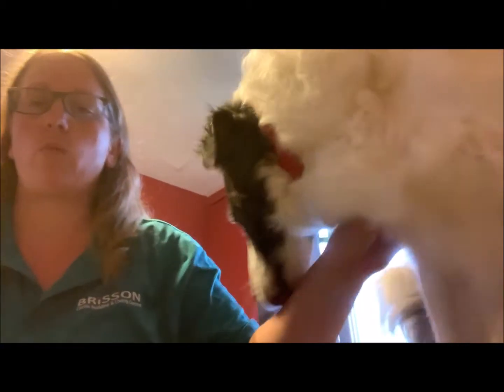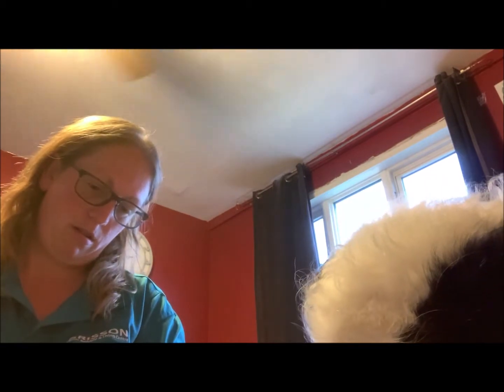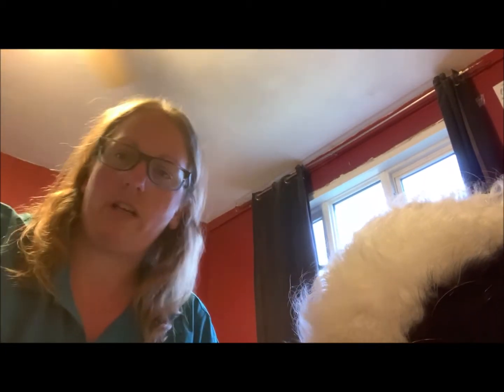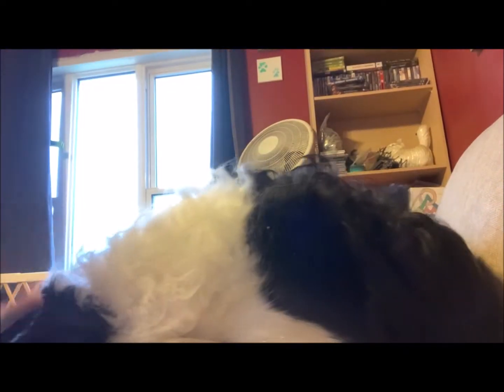I'm back tonight with my other dog Huck and we're going to cut his nails, which are white, so I'll give you guys a little bit of a different idea here. His feet are a little bit dirty because he's been outside and it's pretty muddy out there.